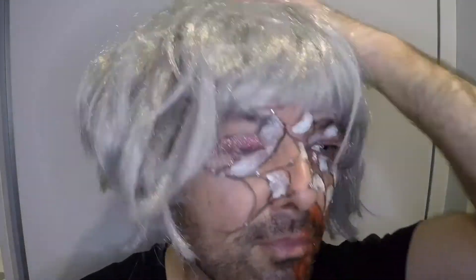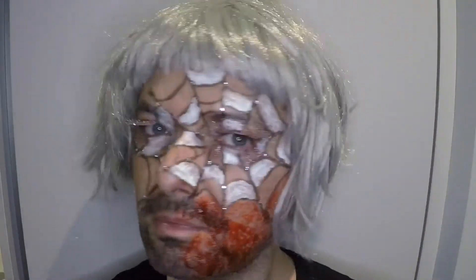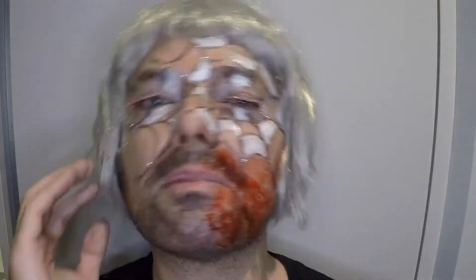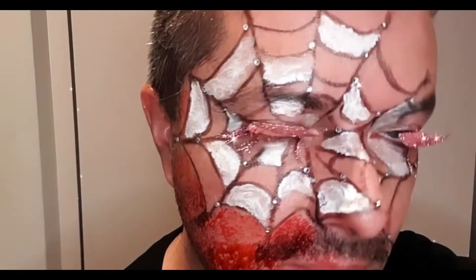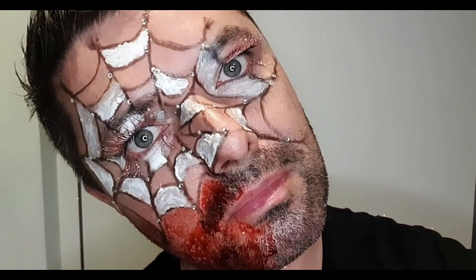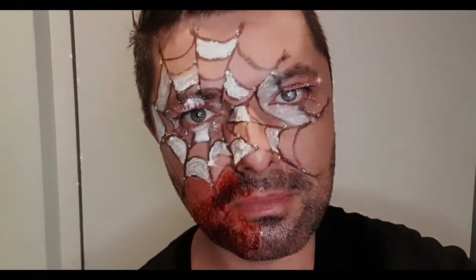And the last thing — a cheap wig from the Euro 50 shop. That was the only one on the shelf so there was no choice. I tried to look sexy and glamorous as a dirty ugly spider web. Let me know if you like the makeup and if you like the idea. I don't plan to do more of these on my channel but I definitely had a lot of fun. Let me know what you think about this. Thank you very much for watching.